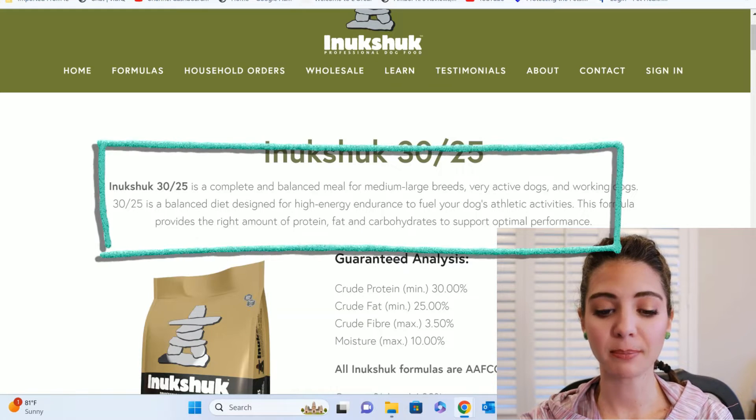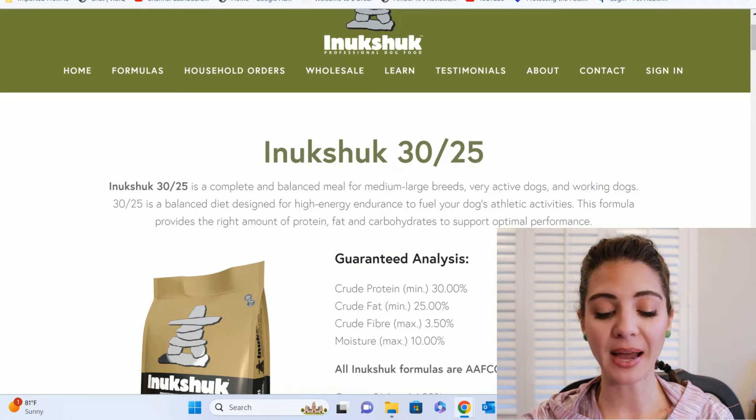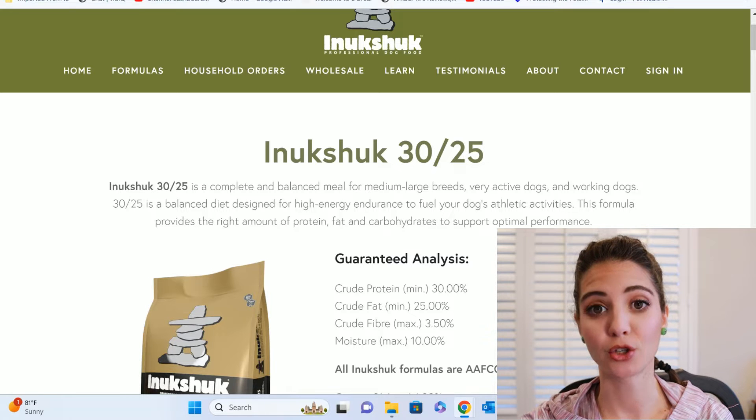The food we're looking at today that was requested was the Inukshuk 30-25. For those of you that don't know what those numbers mean, the 30 is the protein and the 25 is the fat. It says it's a complete balanced meal for medium to large breed dogs, very active dogs, working dogs, and is a balanced diet designed for high energy endurance to fuel the canine athlete. I want to jump over to some charts from Small Animal Clinical Nutrition so that we can define what a canine athlete is, because the standards are very specific.